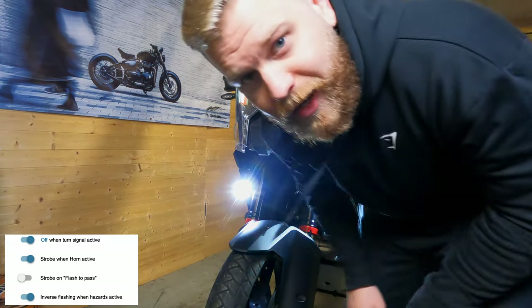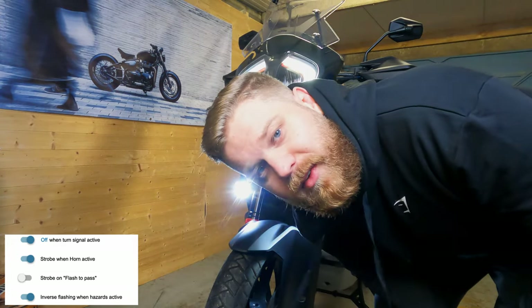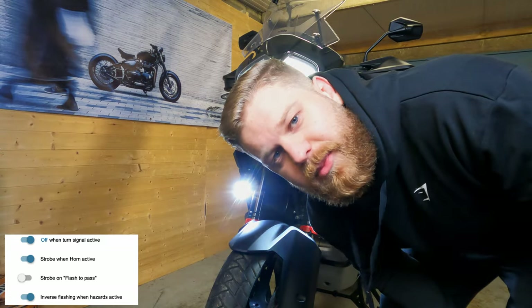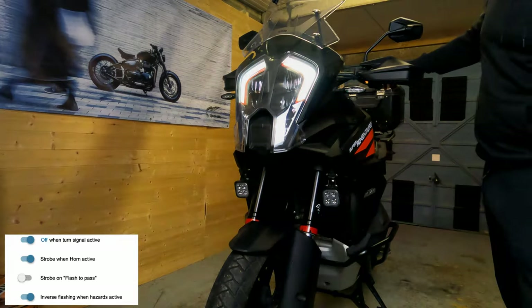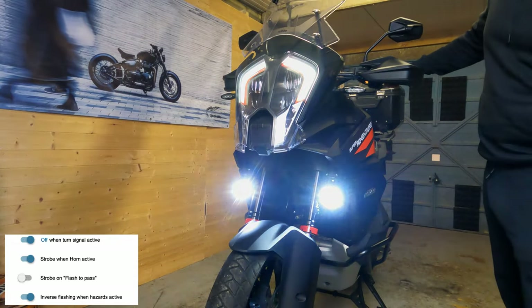I don't have this feature active, but the next one is strobe to pass. To activate this you pull your high beam switch three times and it flashes three times. Again, look away if you've got epilepsy. One, two, three — there we go.